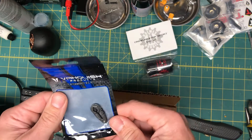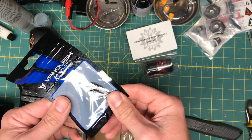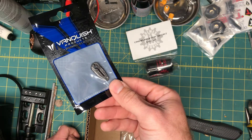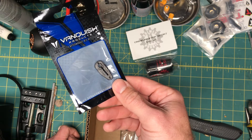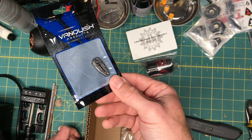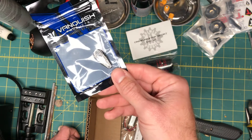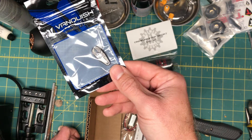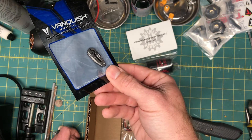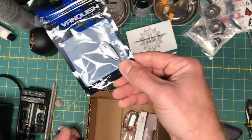I got a Vanquish short 20 millimeter 25-tooth servo horn. I have one of these on my Enduro — it holds better than the stock Amazon-special servo horn, plus it's shorter so it doesn't hit the panhard link. It clears it so I get more compression in the front. I think I got this for like 12-13 bucks.